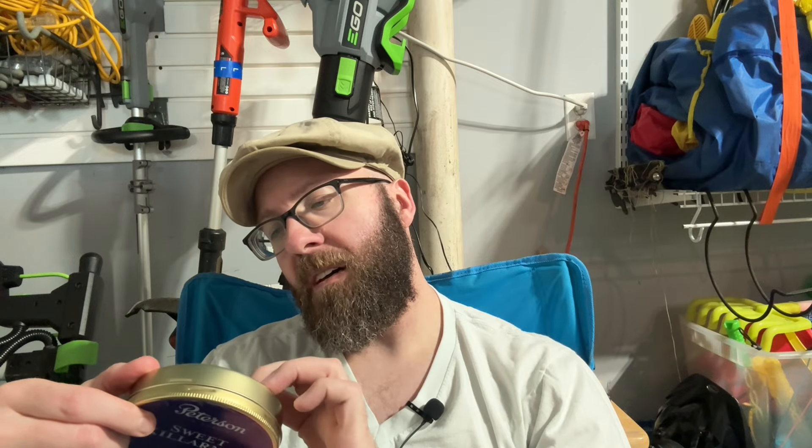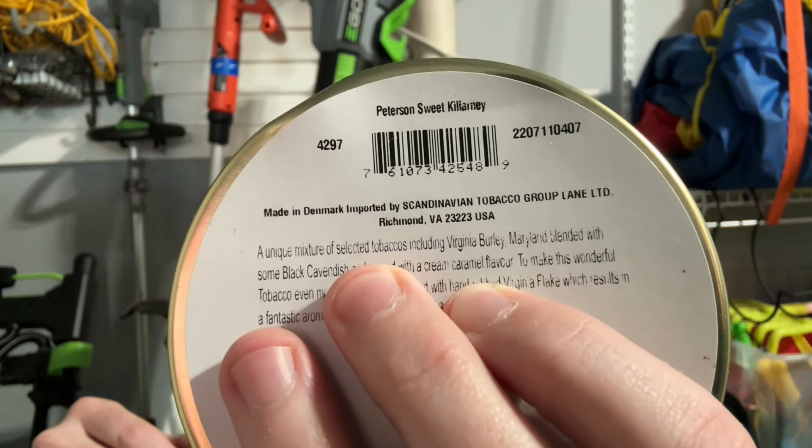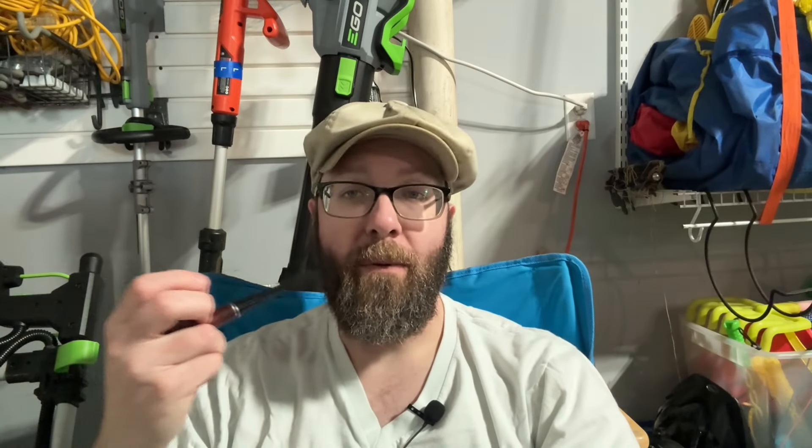I don't know when this is from. If any of you guys know what the barcodes on there mean, you can tell me when it's from. But I know Sweet Killarney's been around for a while.